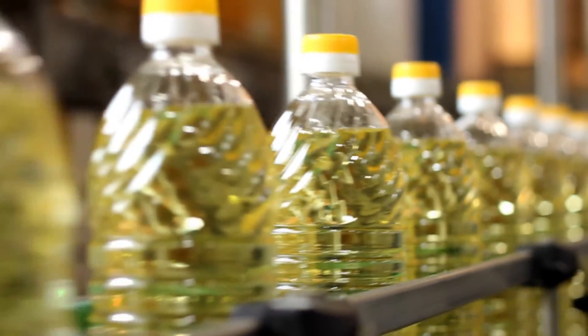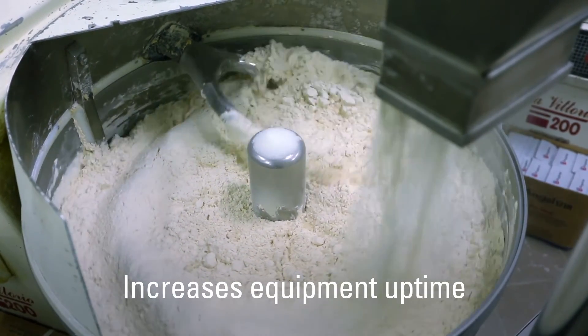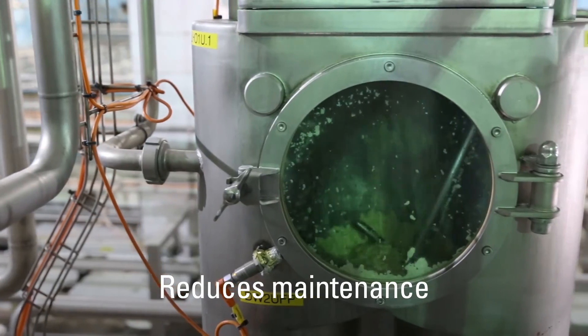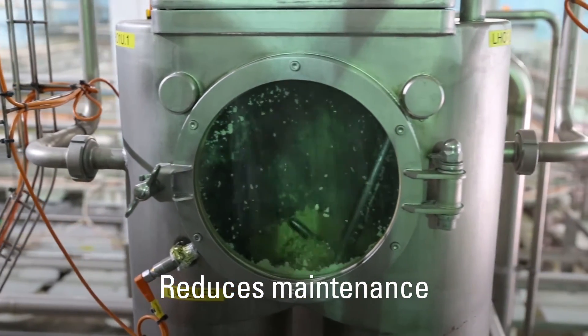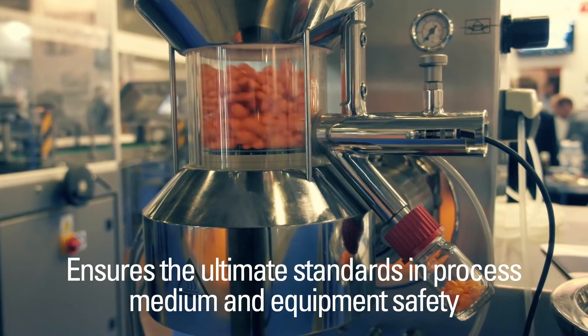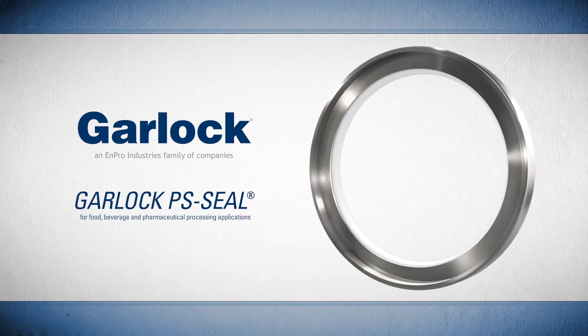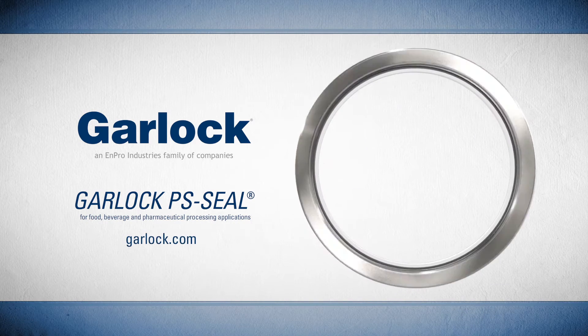For demanding food, beverage, and pharmaceutical processing applications, choose a sealing solution that increases equipment uptime, reduces maintenance, and ensures the ultimate standards in process media and equipment safety. Choose the PS Seal by Garlock. Learn more at garlock.com.